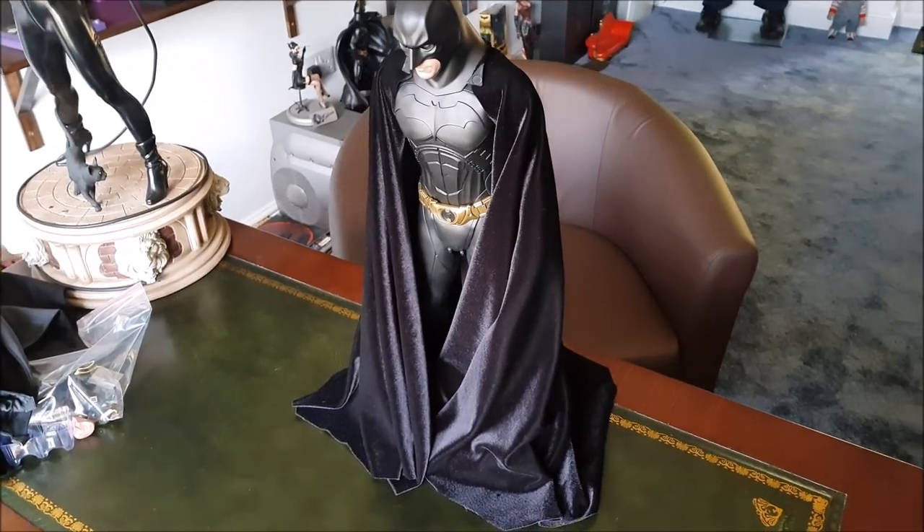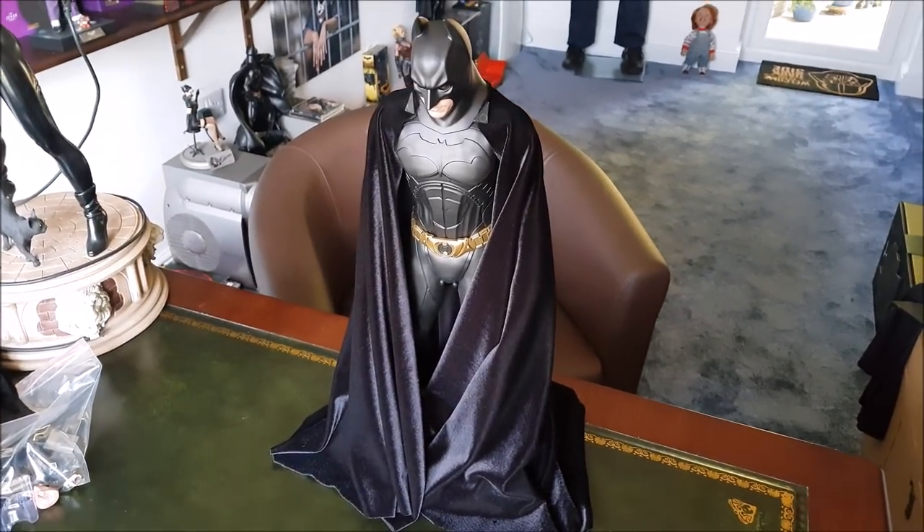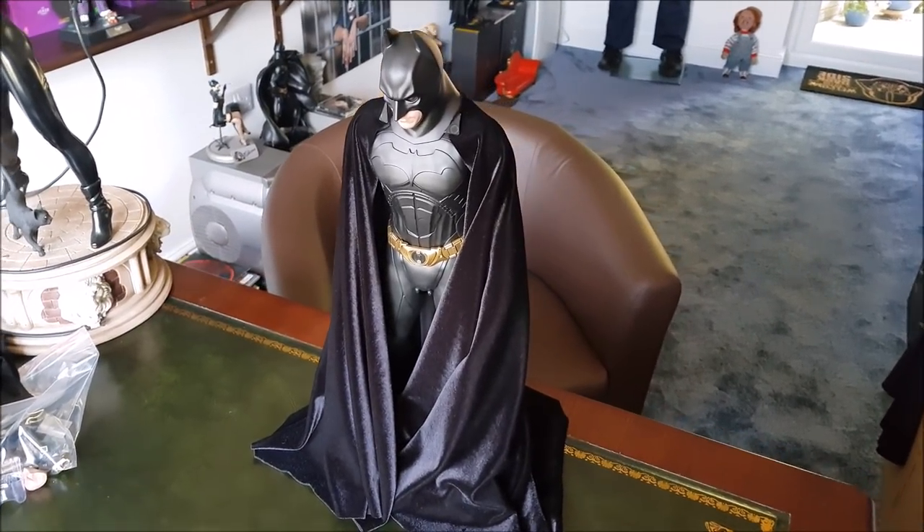Hey everyone, this is a video to show you how it looks when you put a custom velvet cape on the new Hot Toys 1/4 scale Batman Begins Batman figure.